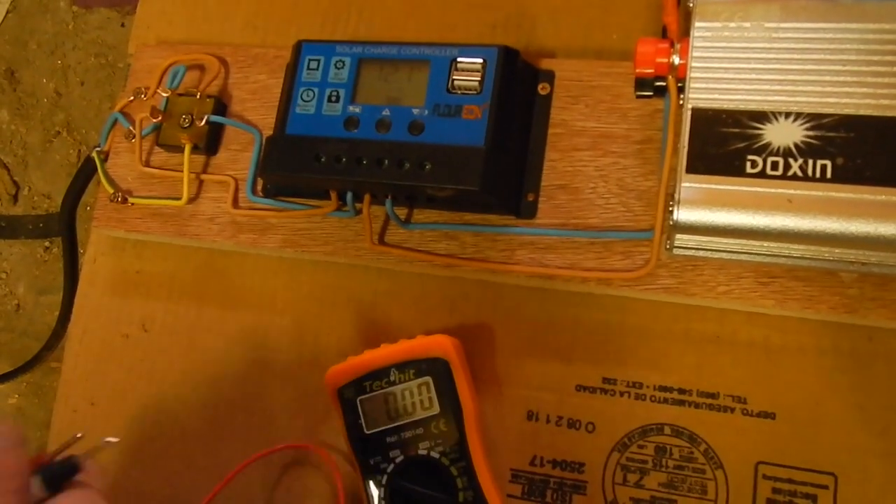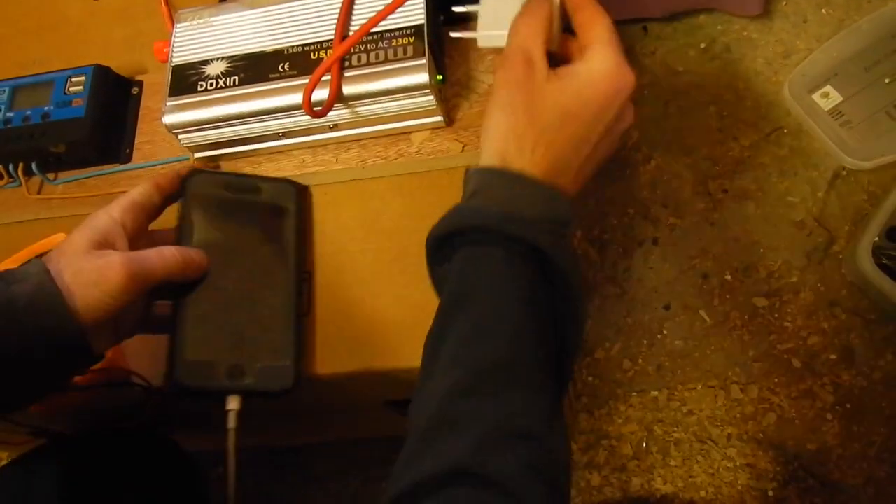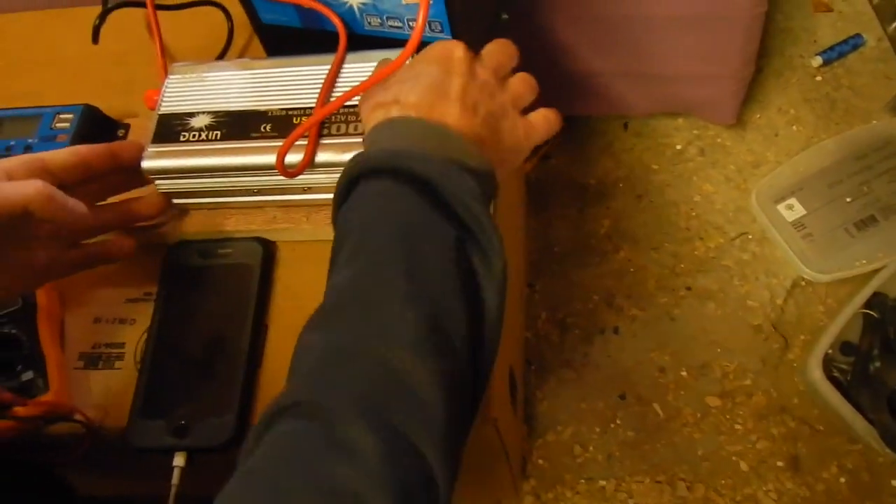It charges the battery, and when I want to charge my phone, I just plug it in and put it on.